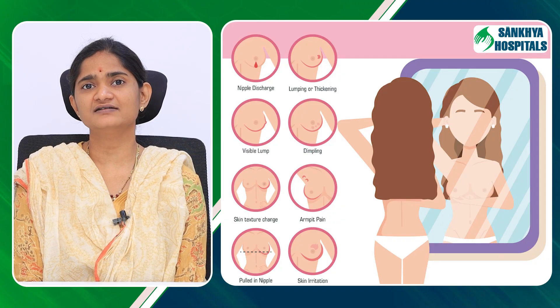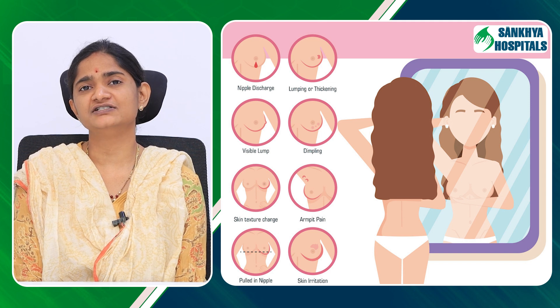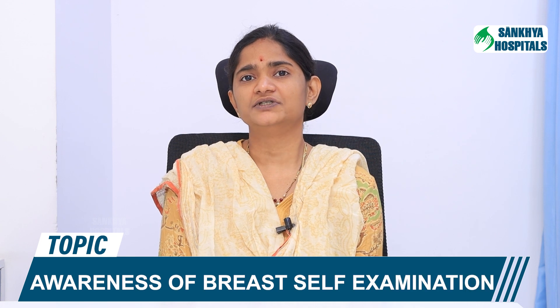Stand in front of a mirror with your hands by the side, placing your hands on the hip, and look for any changes in the breast size, shape, and also the nipple areolar complex for any inversions, any redness, eczema, or any skin bulges over the breast.